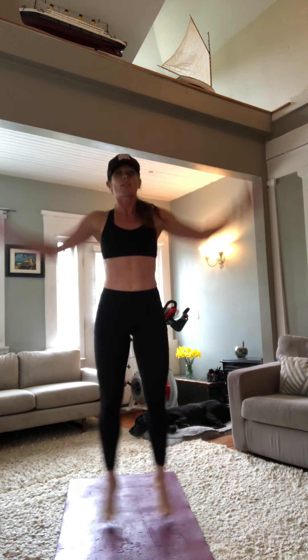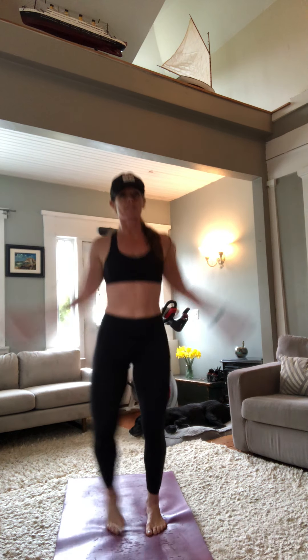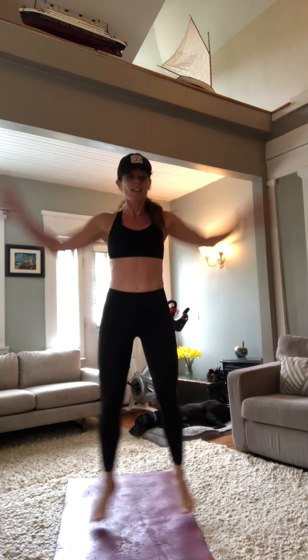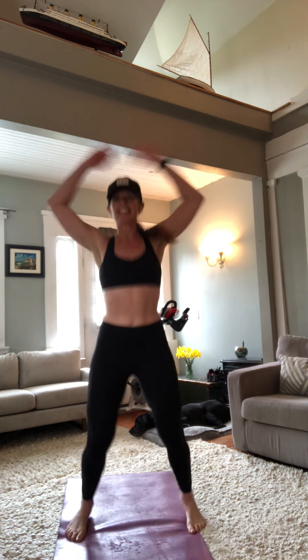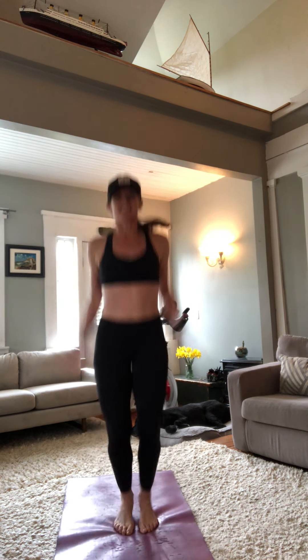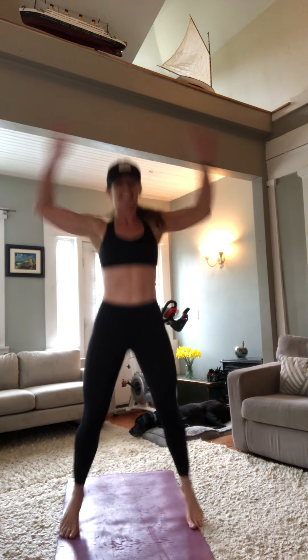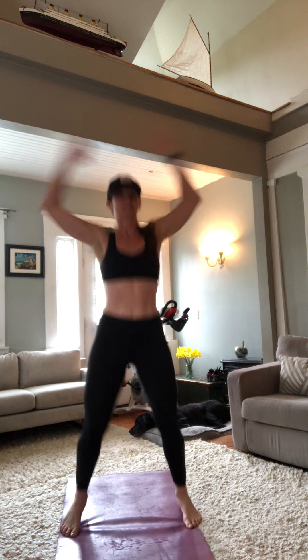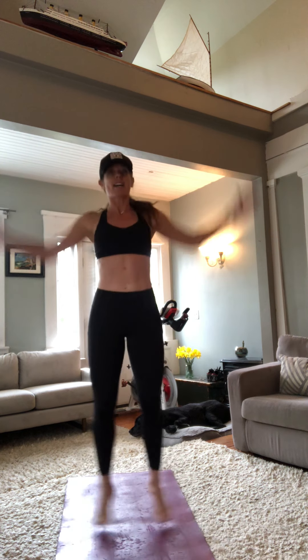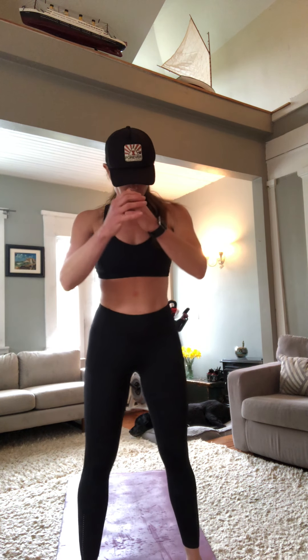From here we're going to move right into jumping jacks — just about 20 seconds, getting the body moving. Of course we can modify here if you need. Whatever you're doing is better than nothing. We're moving, getting the blood flowing, accomplishing something for the day. In five seconds we're going to go right into bodyweight squats.